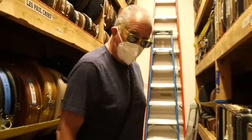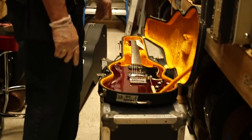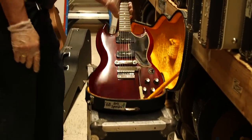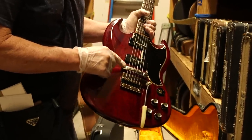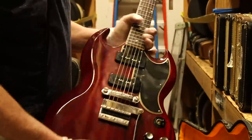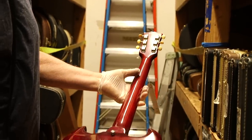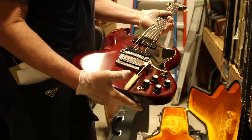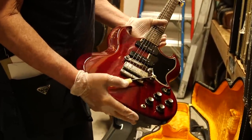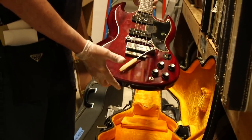This is another SG Special. We showed the earlier one, the '62 — this is a '68, but it's in beautiful shape. Short vibrato, the stop tail, two P90s, rosewood board, dot inlay, bound neck. Really clean. Just a beautiful example. Cherry red finish. Really cool guitar with vibrato. Doesn't get too much nicer than this for this era.